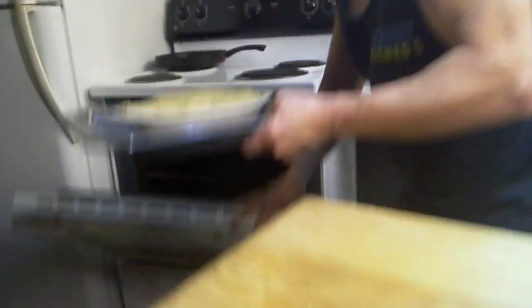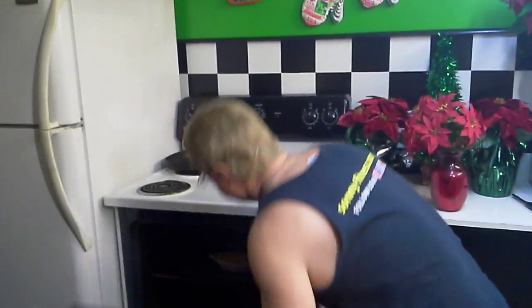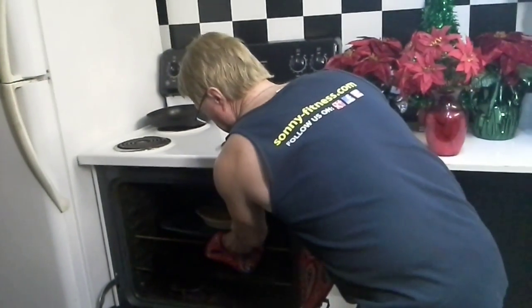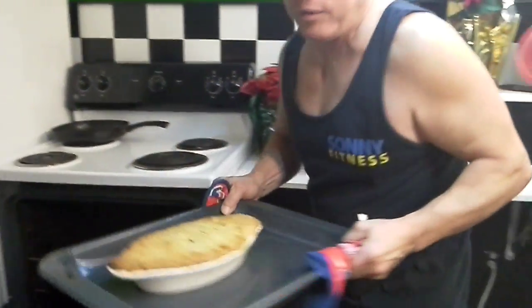Let's put this in the oven and let it cook. I've turned it already — for 30 minutes total, I waited about 15 minutes and gave it a little turn. Don't forget, do not cover it. Now I'm going to take this out — make sure you use your potholders because it's going to be hot. Let's be real careful with this.